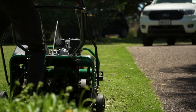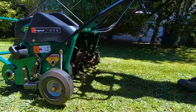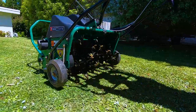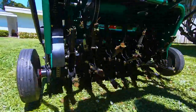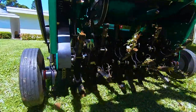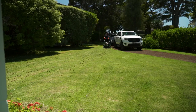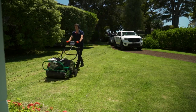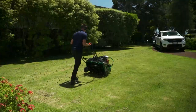This turf aerator has key features that allow it to be versatile and still achieve deep core penetration. There are 42 tines and they're 19 millimetres in diameter. They're hardened alloy steel coring tines and they stay in the ground when you turn the machine, because each side can rotate independently. You don't need to lift them up to turn, saving time and effort, while still maintaining deep penetration into the soil without tearing up your lawn.